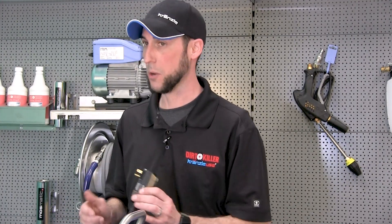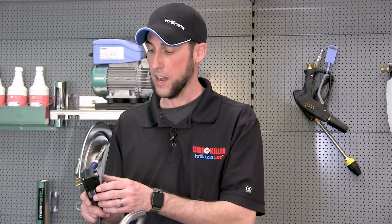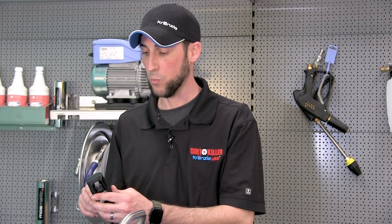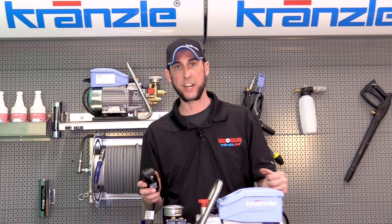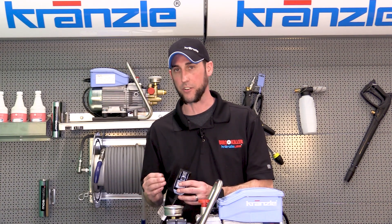Next is the question of when is the GFI tripping. Is it tripping as soon as I plug in the machine? Is it tripping when I turn the machine on and off or supply power to it? What you don't want to see — and what is a good indication that it's tripping for a reason — is that you're running the machine and it keeps tripping and you have to keep going back to reset it over and over again. It's not often going to be that type of scenario.